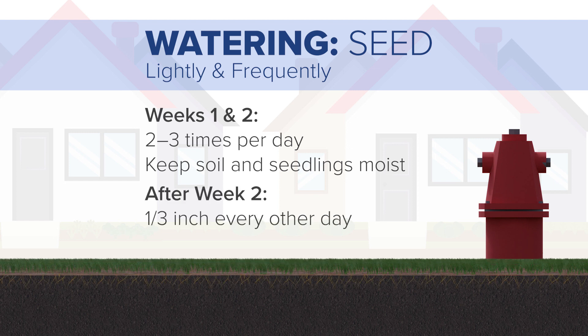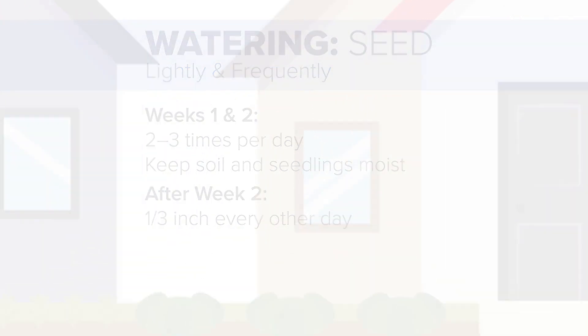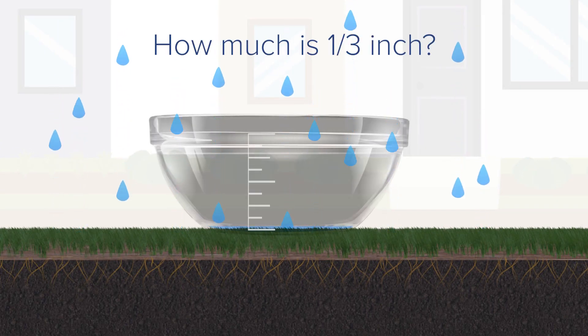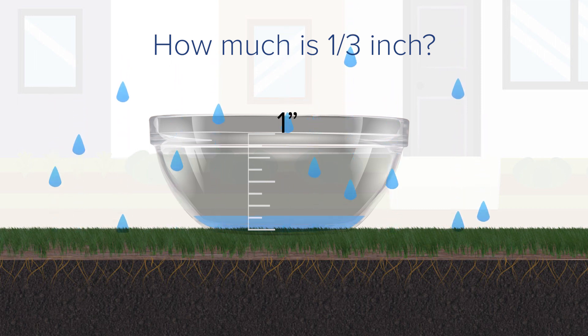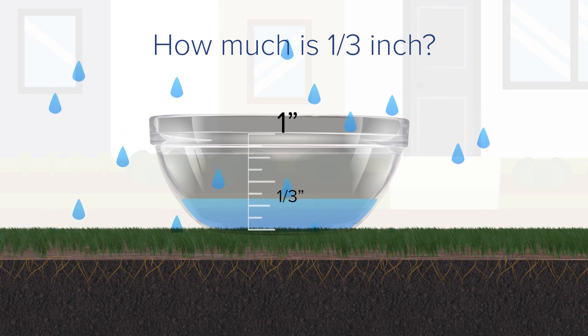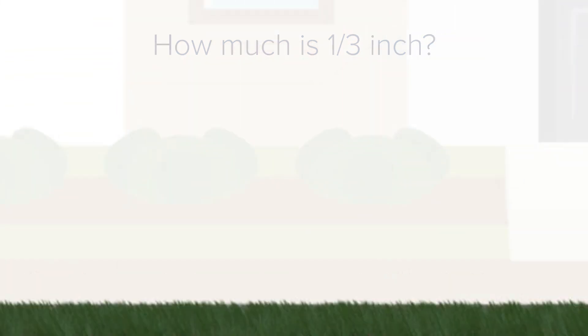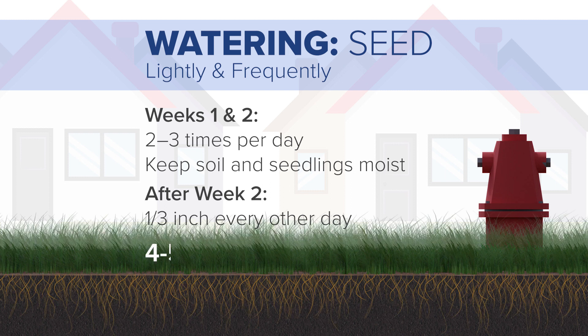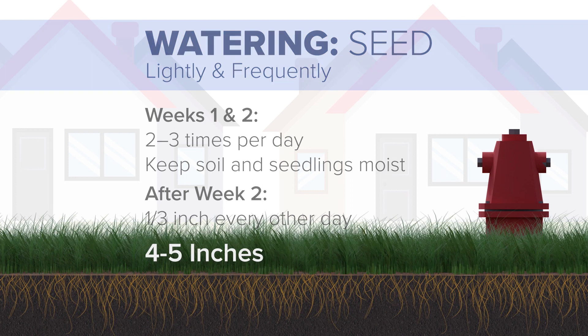After week two, when the seedlings have emerged, one-third inch of water should be applied every other day to the seeded area. If you don't have a rain gauge to use, you can place a tray, bowl, or an empty can in the area and water until there is one-third of an inch of water within the container. Watering in this manner is important until the grass reaches a uniform height of four to five inches.